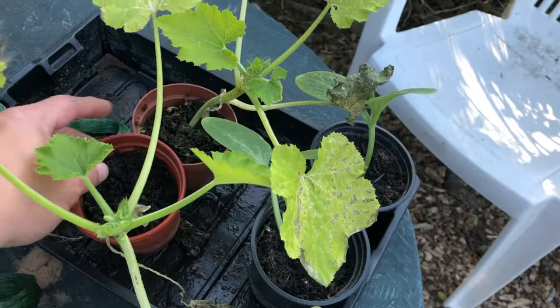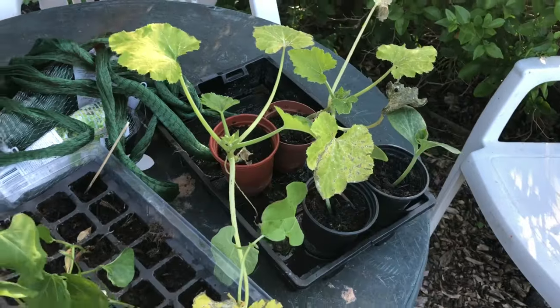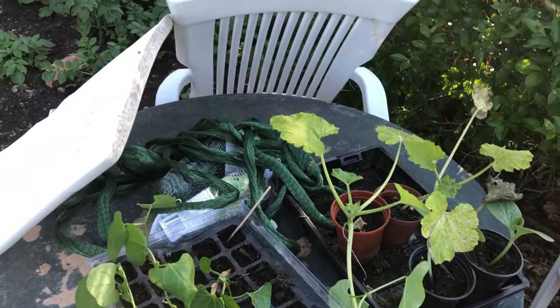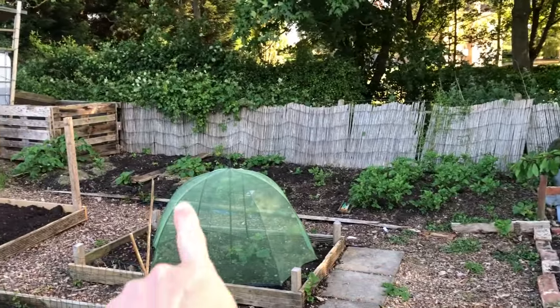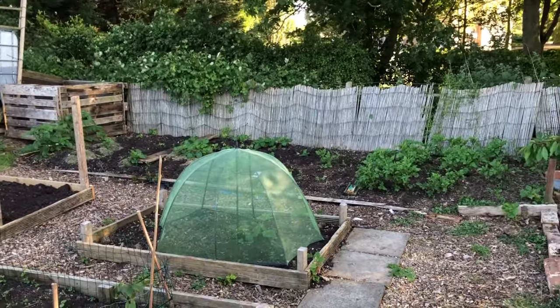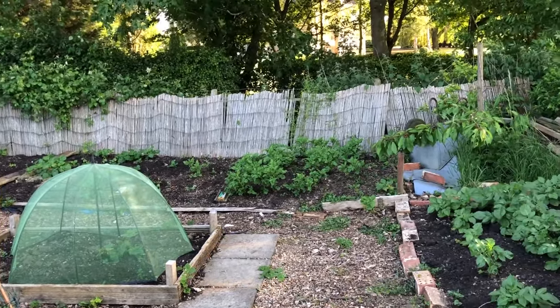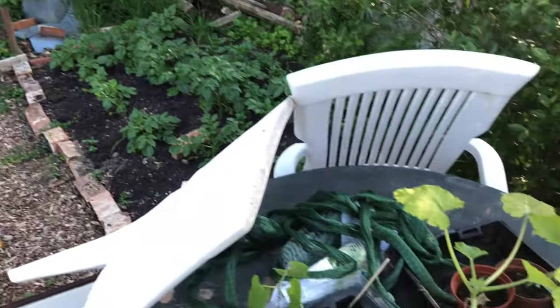I'm also going to plant some courgettes. At home I've already planted some courgettes, and I've got quite a few plants left. So I thought I'd find some holes, maybe in amongst the potatoes that haven't grown up. If they get eaten or whatever, it's not a waste, so I'll find a little hole for them.